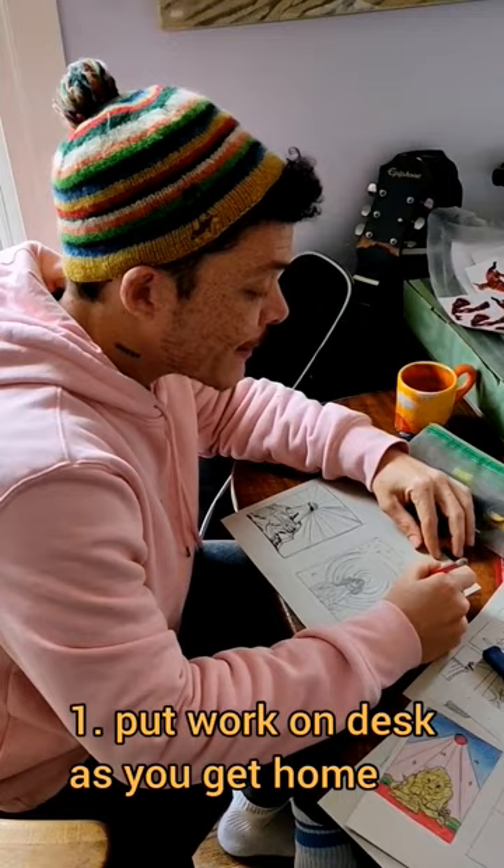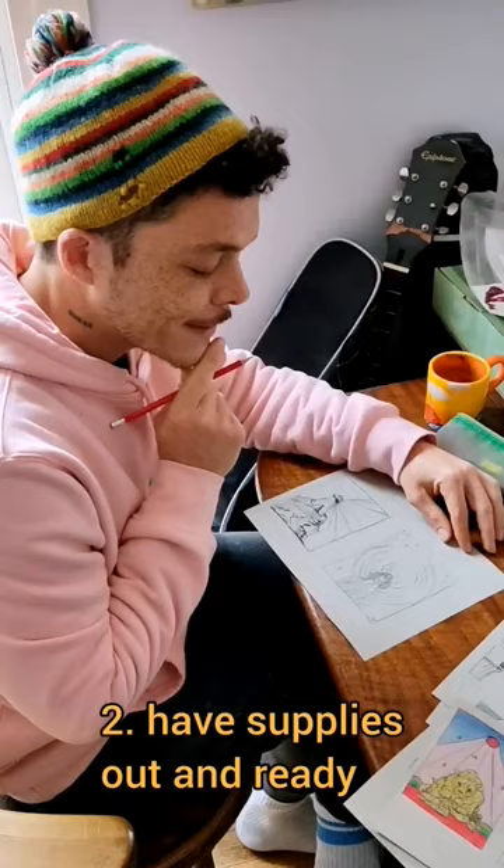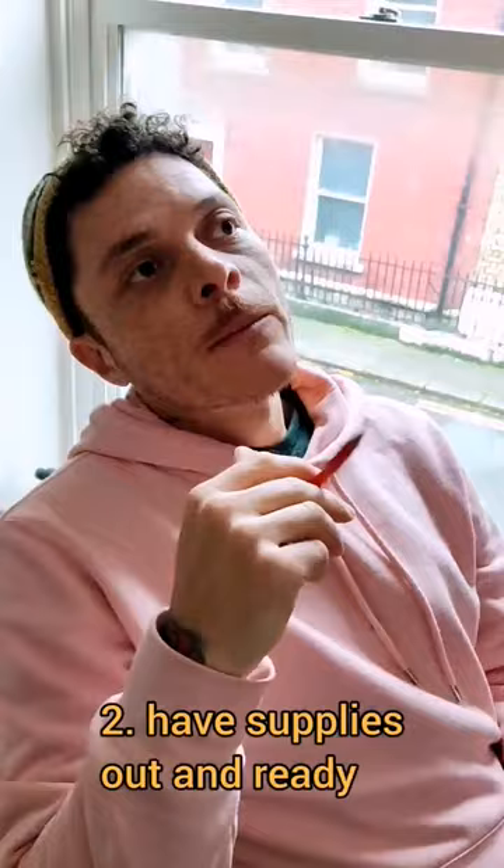You put your work on your desk as you get home. You make sure all your supplies are out and ready. Put time limits on your phone. Place some brown noise to help you focus.